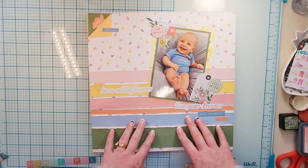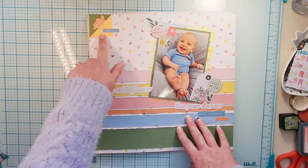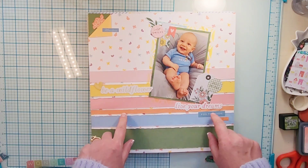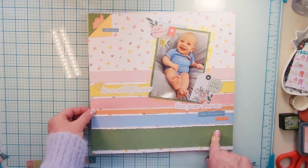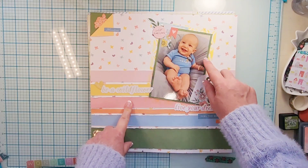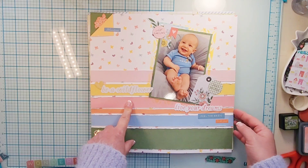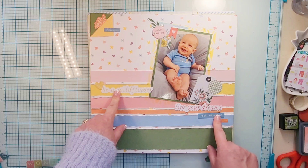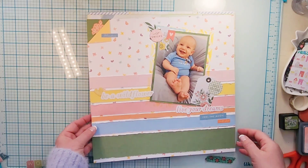So this is the first layout I did. I did use that one Echo Park paper — I did a little book-ear kind of thing. There was this Pinkfresh paper that I mentioned when I unboxed it — I wanted to cut it apart and distress the edges, so that's exactly what I did and then put it back together. The backside of this paper is green, so I matted my photo in that. I used the stencil with Fossilized Amber around it — cute picture of my nephew. Then I did a little cluster here, here, and here, and a little tone-on-tone with some of the words. That was the first layout; they are in order of how I did them.